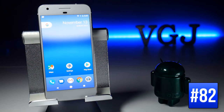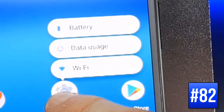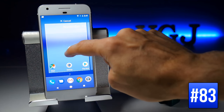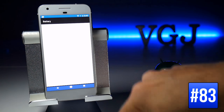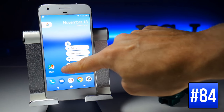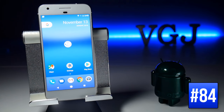You can long-press on Google apps to get more options. For example, long-pressing Settings gives you options for Battery, Data Usage, and Wi-Fi. Long-pressing one of those sub-options turns it into an icon you can place on your home screen as an immediate shortcut. You can even gather all shortcuts from one app, place them in a folder, and effectively have a shortcut to all your settings.